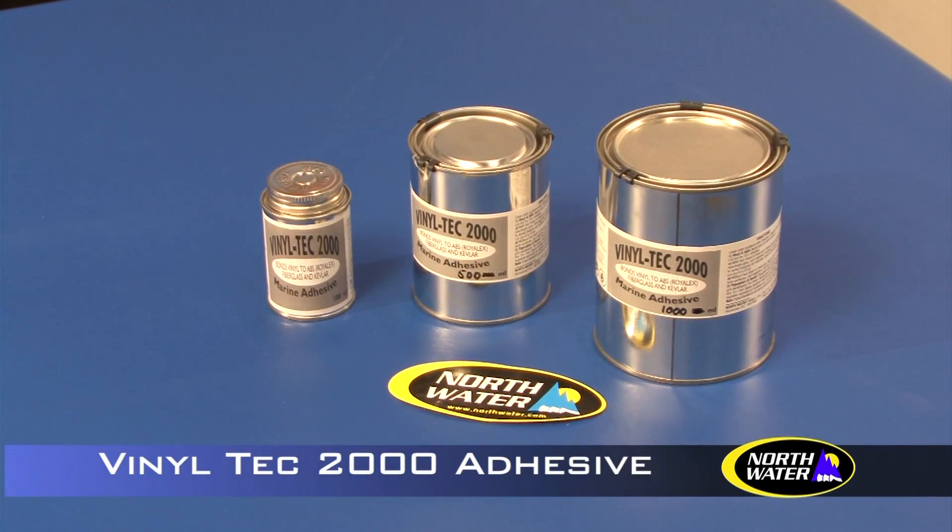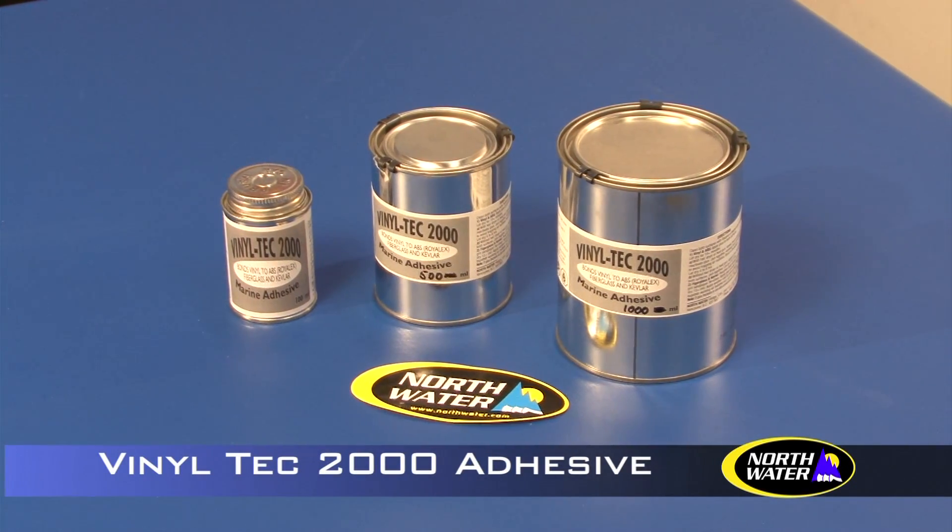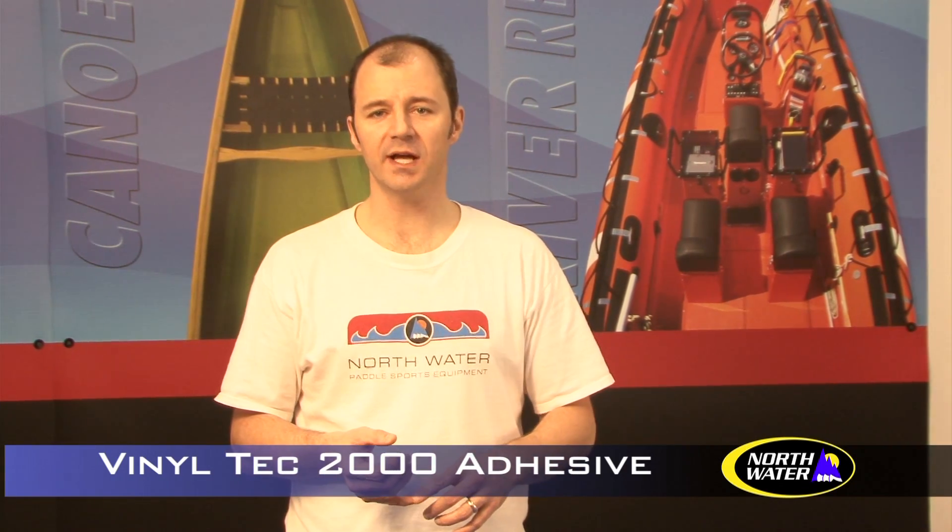Northwater's proprietary adhesive is designed for adhering our or any other vinyl outfitting into Royal X or any of the composite boats — carbon, fiberglass, Kevlar — as well as most of the thermoformed plastics. Though it's not intended for roto-molded boats; that's something to consider.